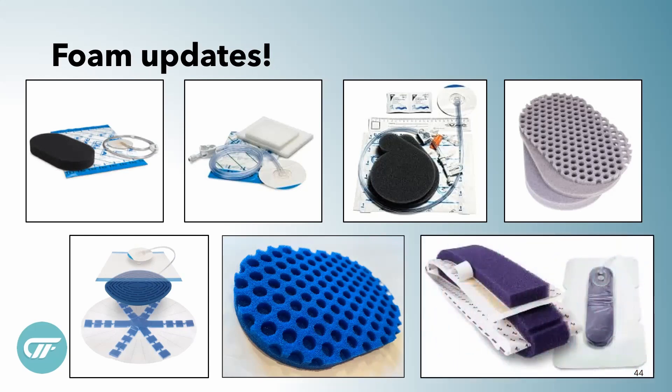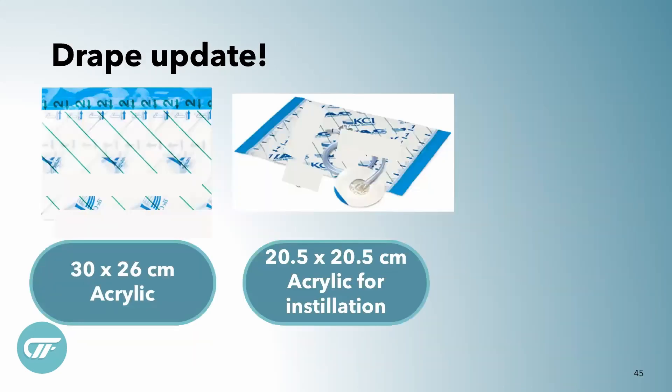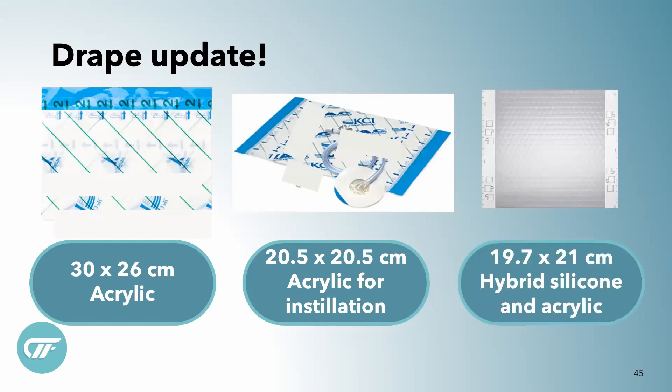This is an incisional management foam dressing that goes over the top of a closed incision. So if it's purple, there is no wound — it's just an incision. On drape updates: we all know the standard drape, and the new drape that comes with instillation is a little bit smaller but still acrylic. The one you'll be seeing today is this hybrid silicone drape that you can pick up, reposition, and put back down.